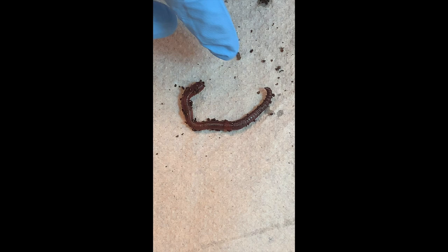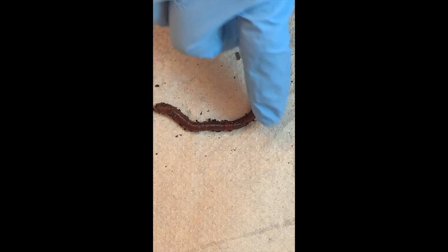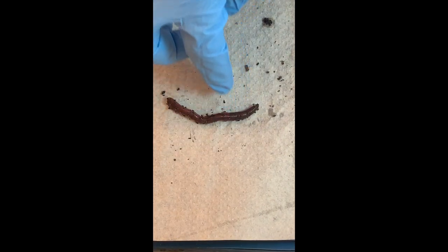Where do earthworms live? In soil, and they feed on soil as well. They transform organic matter like dead leaves, and as they pass it, they enrich the soil with minerals that plants will use. So they're really good to have — if you're doing some gardening and you see earthworms, don't be spooked. Don't hurt them. Cherish them. They're really good for your plants.